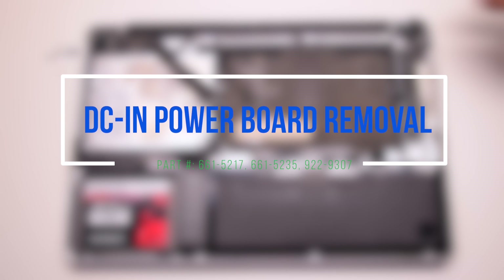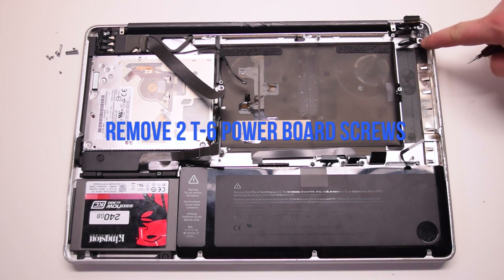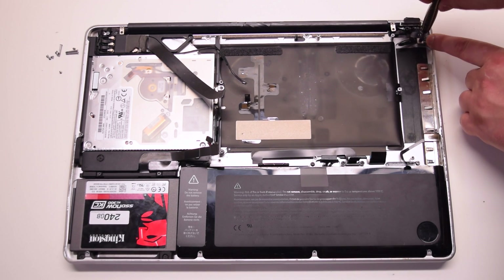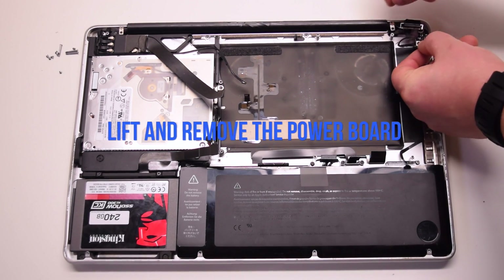DCN power board removal. Remove the two T6 screws securing the power board. You can unscrew them but leave them in place — this will make it easier to track them. Lift and remove the power board.